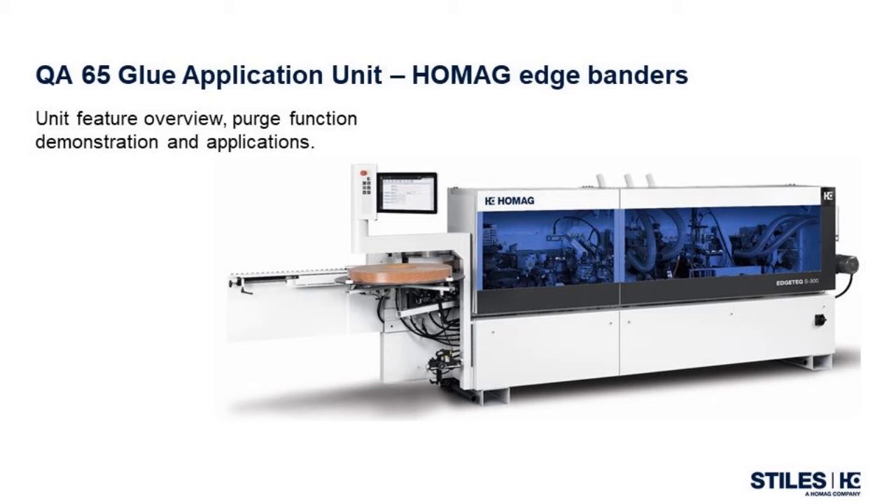Hello, and welcome to another video from the Edge Product Group of Stiles Machinery. Today, we will be covering the QA65 application unit featured in all of our straight-line edge-banding machines from the S240 series and above. My name is Jeff Tolbert, and I am the Edge Product Specialist in the Northeast region. I will once again be joined by Dave Schmidt, our Edge Product Specialist in the Southeast, and Greg Hodges, an application engineer in our High Point, North Carolina showroom. We will discuss features and benefits of this unit, demonstrate the quick purge function while in the machine, then discuss potential applications where this unit could be a benefit to production.